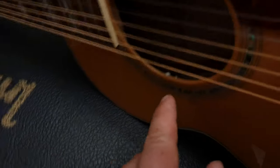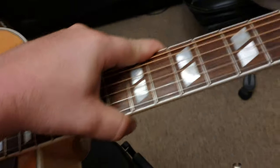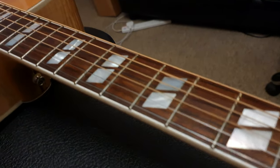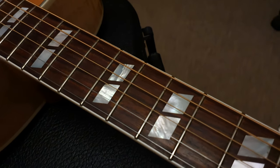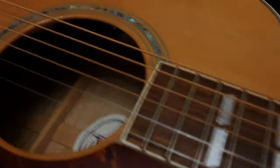Input jack there, and then you've got your — I think it's an LR Baggs under-saddle pickup. I'll have a little look-see here. And these mother of pearl inlays are beautiful — not all inlays are created equal. Some pop more than others, and these pop very well.